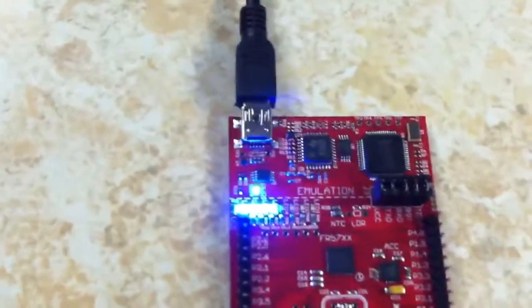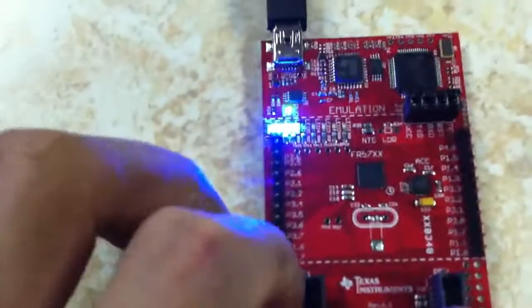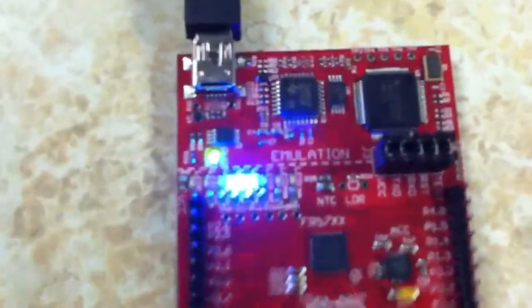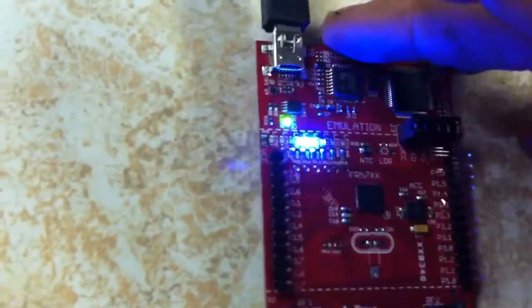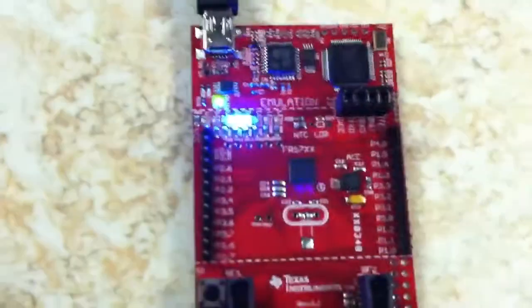Mode 3 is probably the coolest one in my opinion — it's an accelerometer. It starts right in the middle, and if you tilt the board the LEDs move either way. Pretty much useless, but it does have a nice effect.